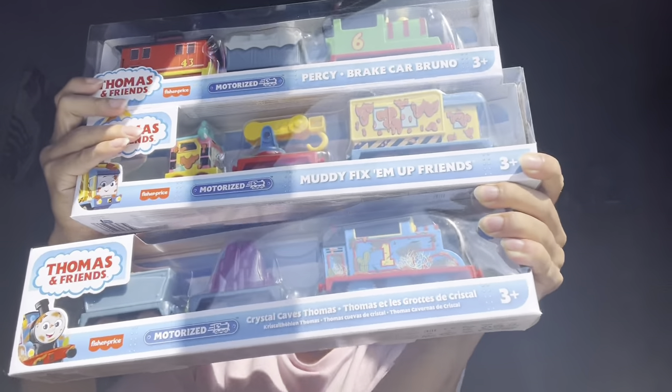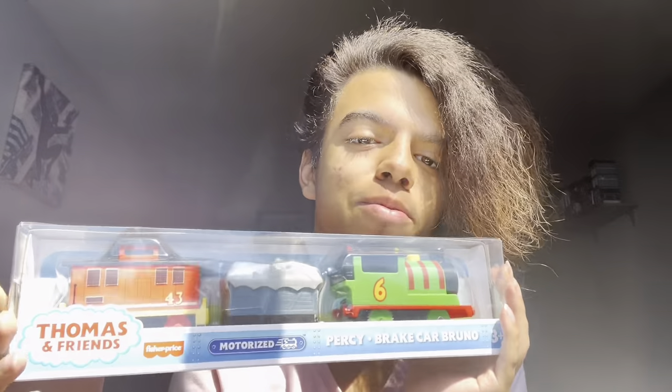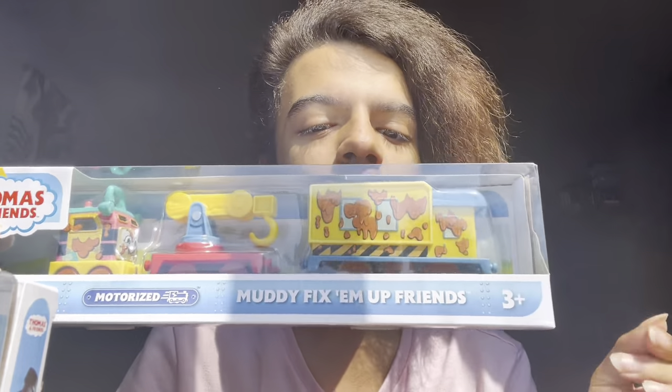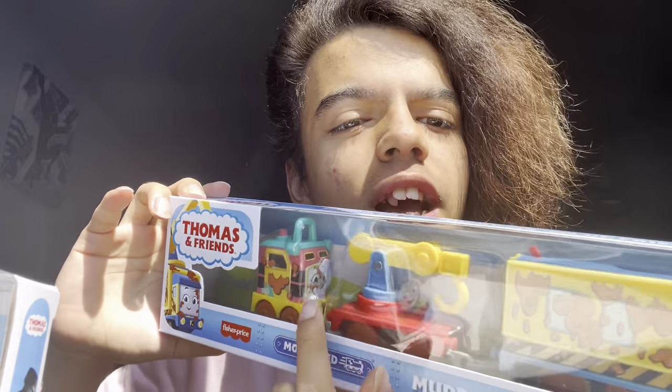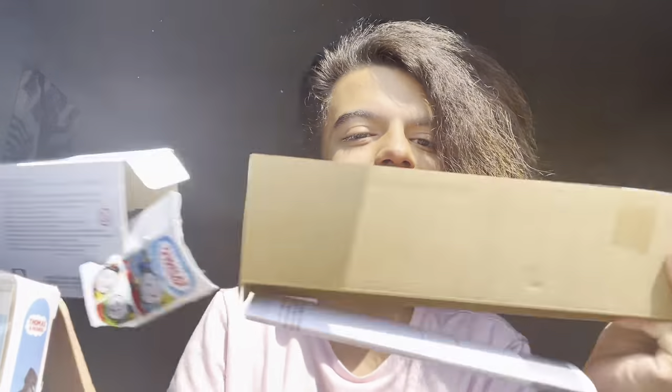We got these three new three-packs, which is very exciting. Of course I'm most excited for Percy and Bruno — that's my most wanted out of all three of them. But we're gonna open the Fix Them Up Friends muddy version first. We have what I think is the first ever iteration of motorized Sandy, which is very cool. Let's get this open and see what it's all about.